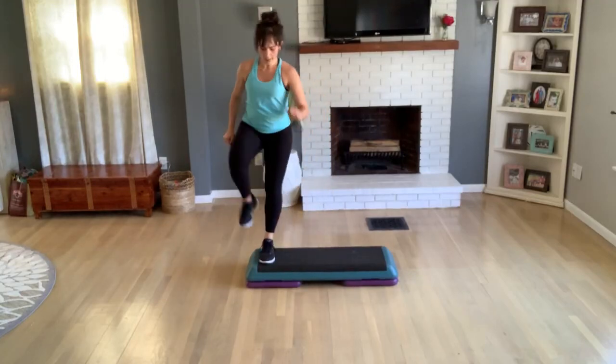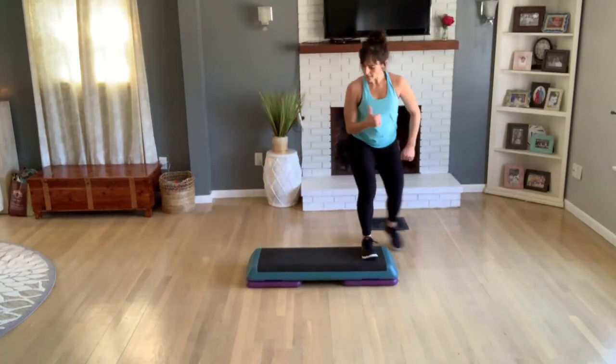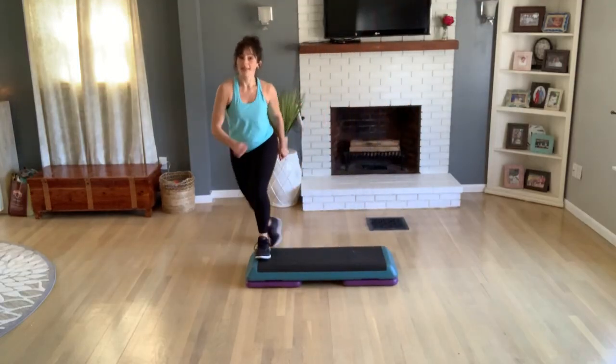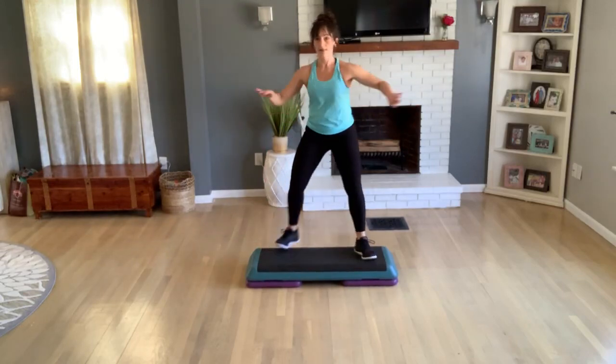Repeat your knee — three, two. Do a tick-tock, one each side. Basic. V-step for two. Again with that repeater knee — remember, you can pop here, one, two, three. Tick-tock now — four, three, two. Tick-tock again — one. Basic.